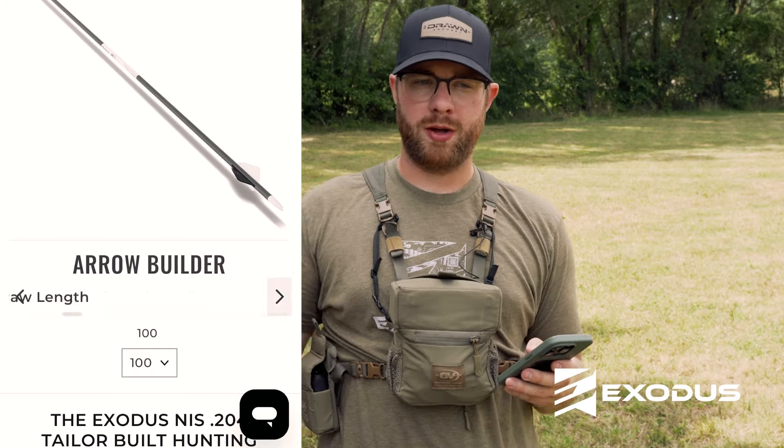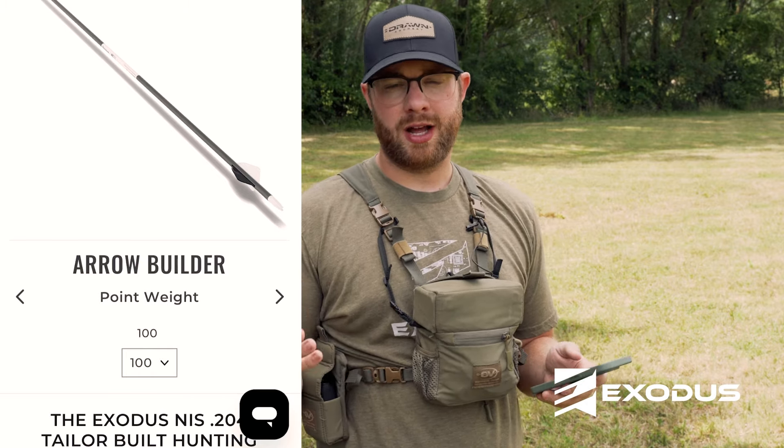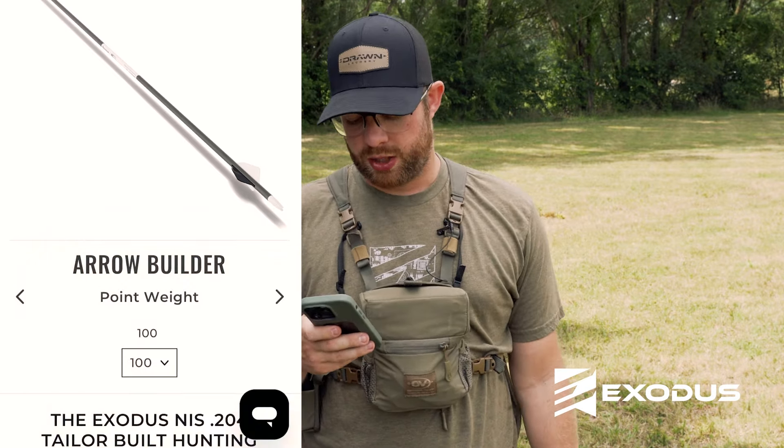The next critical point we need to know is what point weight you're shooting. Your broadhead weight or field point weight is also going to be critical in knowing what the correct spine is for you. For me, I'm shooting a 100-grain broadhead, so I'll select 100.